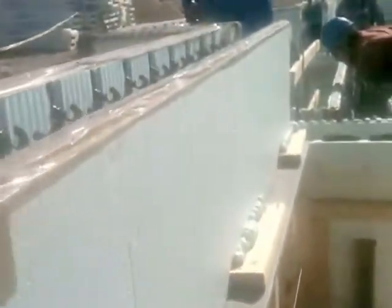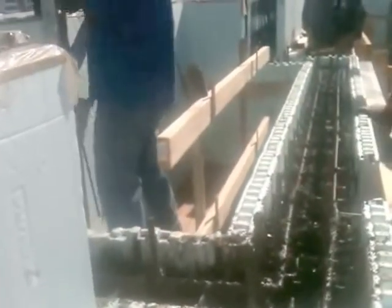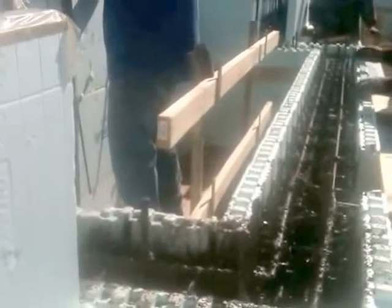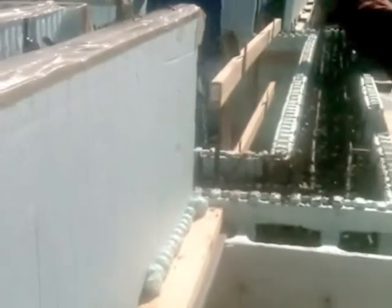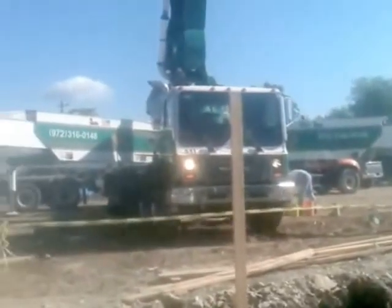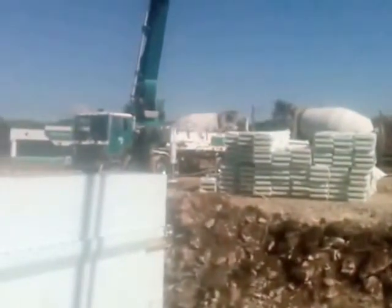Truck number four. This is the fireplace — the second floor slab will actually work across this and go up again. This is only a clean-out for the fireplace that starts on the next floor. There's our pump truck. Truck number four.